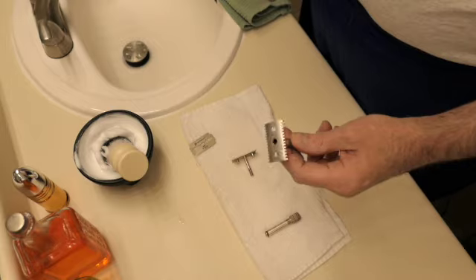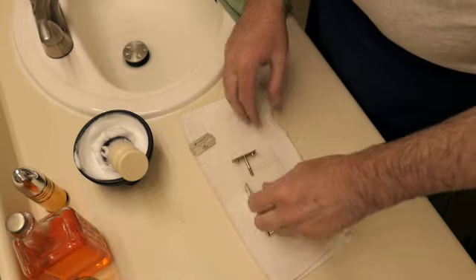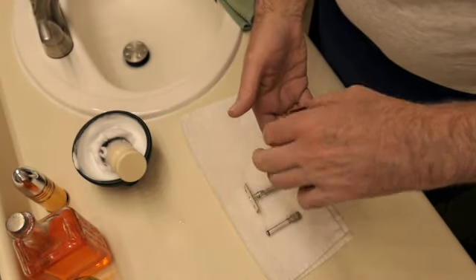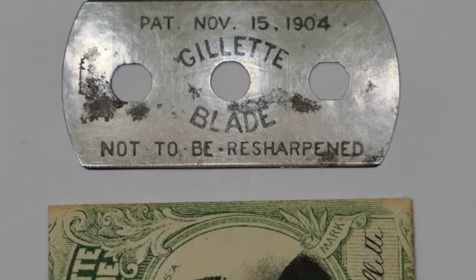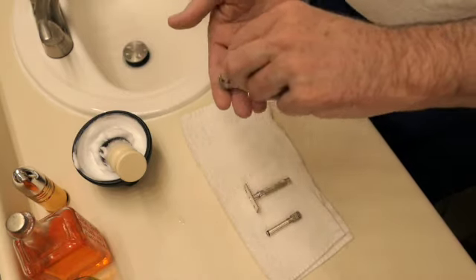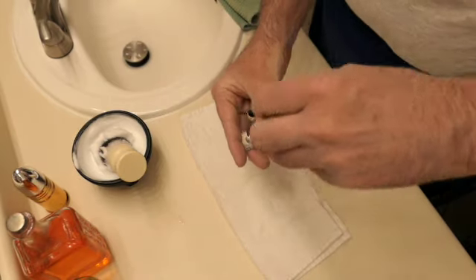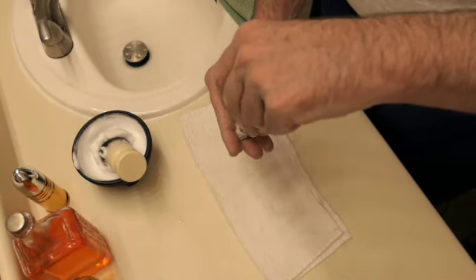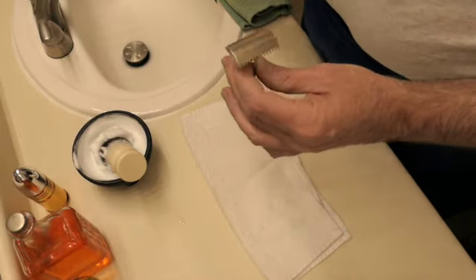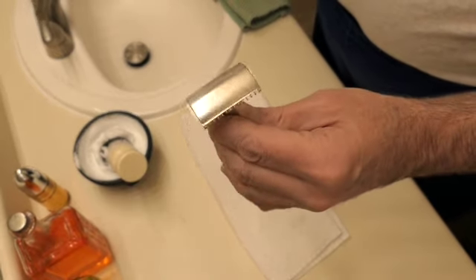Let me show you how to load the blade into one of these Single Rings. As you can see, it's a three-piece, though different than modern three-pieces. The reason I wanted to show you how to put the blade in is because when these razors were made, the blades were different — the metal was a lot thicker and the blades just had three holes in them. I set the blade on there, then set the handle on there and turn it, but I'm not going to tighten it all the way. With modern blades, this razor has a tendency for the blade not to seat correctly.